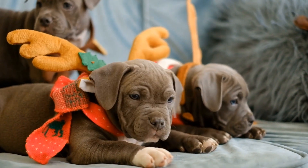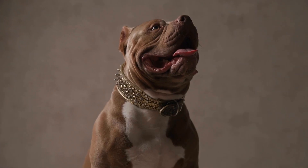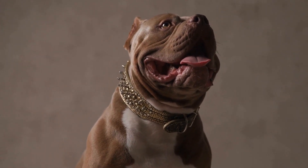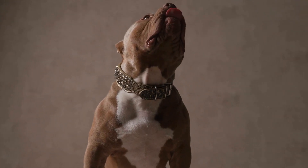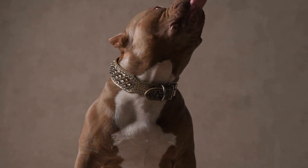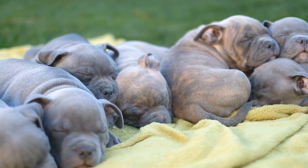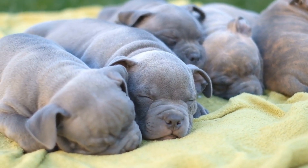Separation anxiety can be a distressing experience for both dogs and their owners. However, through a combination of training techniques, patience, and consistency, it is possible to address and manage this issue effectively. Gradual desensitization, counter-conditioning, environmental enrichment, establishing a routine, and seeking professional help when needed are all valuable tools in helping dogs overcome separation anxiety. By understanding the underlying causes and implementing the appropriate training strategies, pet owners can create a calm and secure environment for their furry friends, leading to a happier and healthier life for all.